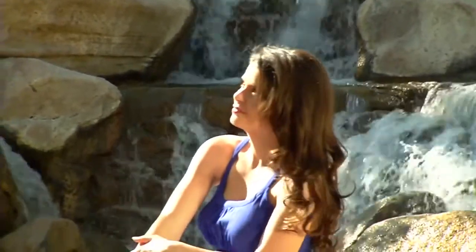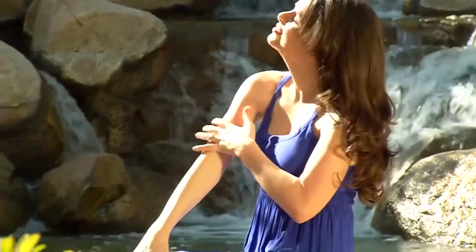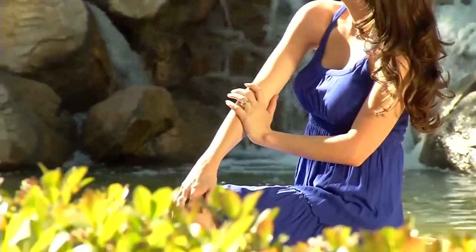All women, whether they are a model, a working woman or a homemaker, want to look smart and presentable.